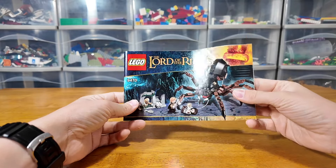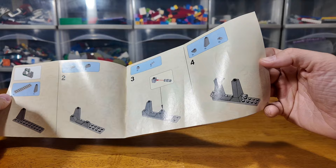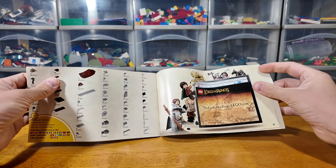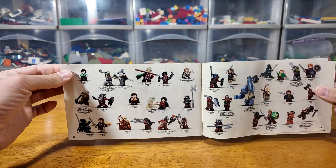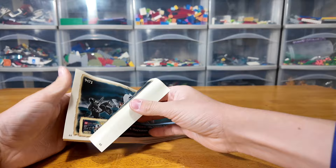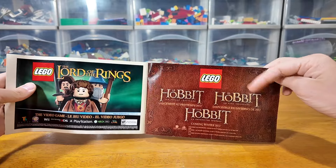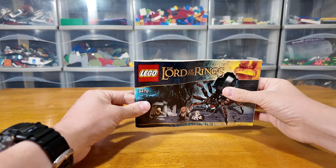Let's start off with the instruction manual. You can see it's got that nice glossy finish, and inside it's the older instruction manual style with the map of Middle Earth faintly in the background. Flipping to the back — which is what I love doing with all my Lord of the Rings instruction manuals — you can see the old advertisements for Lord of the Rings at lego.com as well as all the minifigures from the lineup. It's crazy to think that a few years ago I didn't have any of these, but now I almost have the full set. They're also advertising Attack on Weathertop, Helm's Deep, the Lord of the Rings video game, and the announcement that they are going to be doing the Hobbit line.